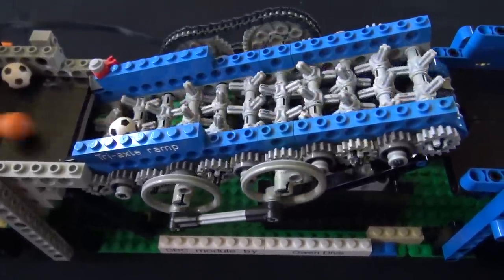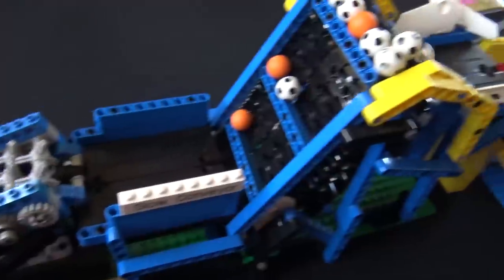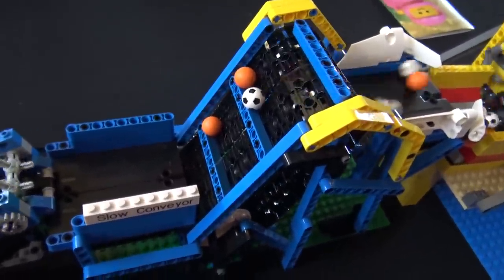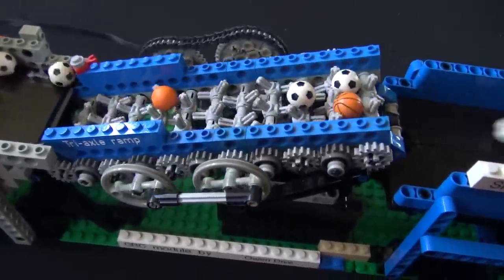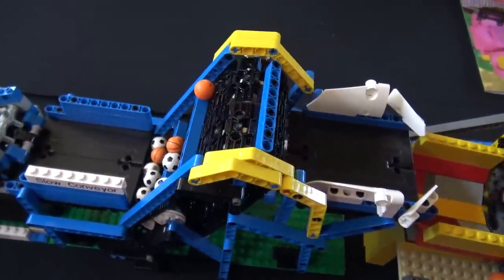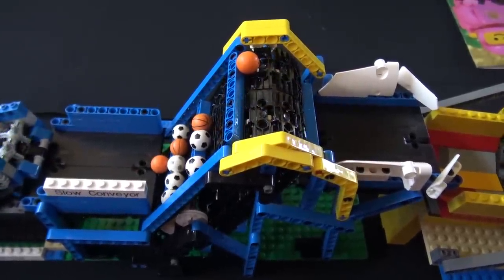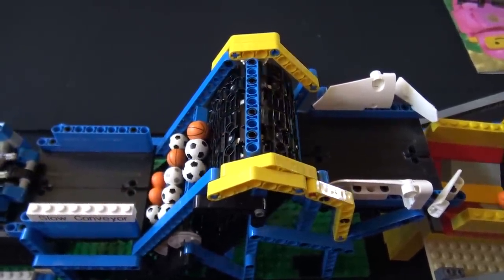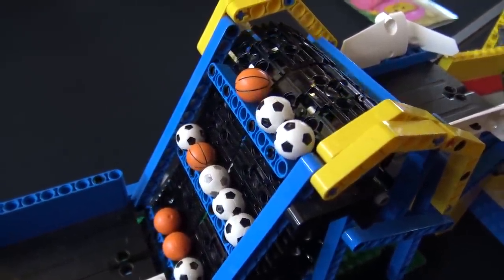This one here is Owen's infamous slow conveyor. It's probably the most frustrating module on the circuit for exactly that reason — it's just so slow. But it's reliable and it helps regulate the balls that come through, so that if we have a breakdown we don't get a batch of them all flooding the modules upstream.